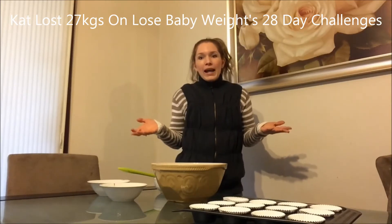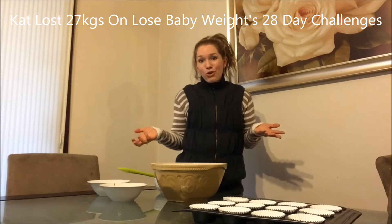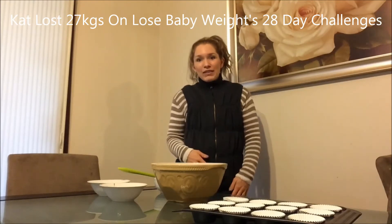It just shows you how quick, easy, simple and adaptable the recipes are to suit your family and your needs. So let's go.